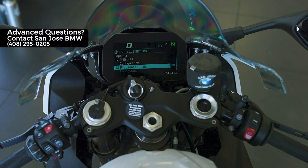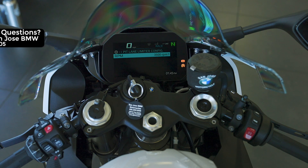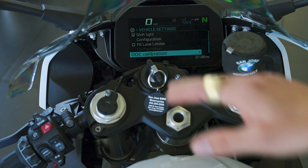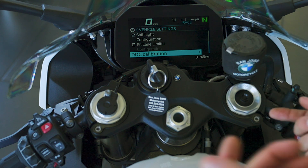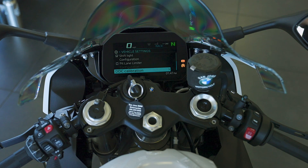Pit lane limiter is in the off position. It's designed for racetrack functionality — it allows the bike to rev up to 3,500 RPM and then hits a temporary false rev limiter. It takes practice to get it down, so don't use it on the road. DTC calibration refers to the dynamic dampening control calibration. You'd need to recalibrate when changing the hard geometry of the bike — such as moving the forks up in the triple clamp or adjusting the rear ride height, since this changes the chassis attitude. Changing dampening settings alone does not require calibration.